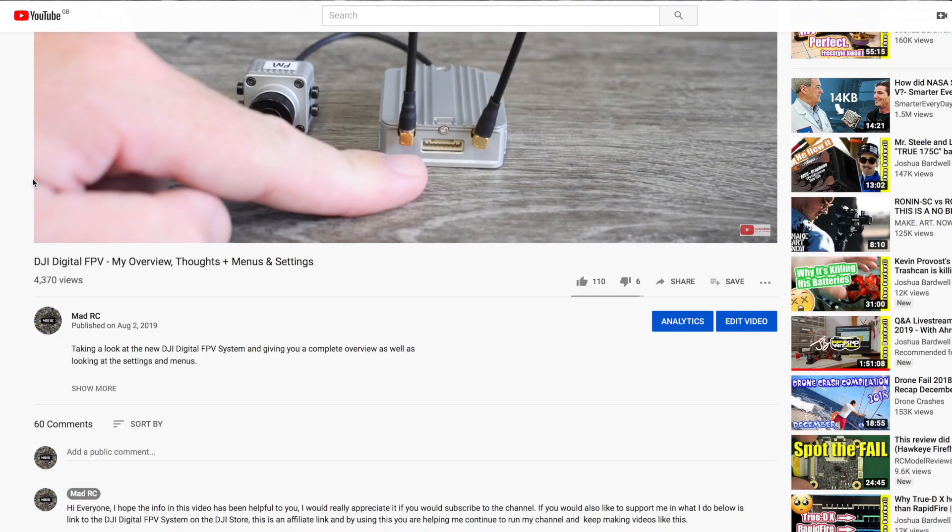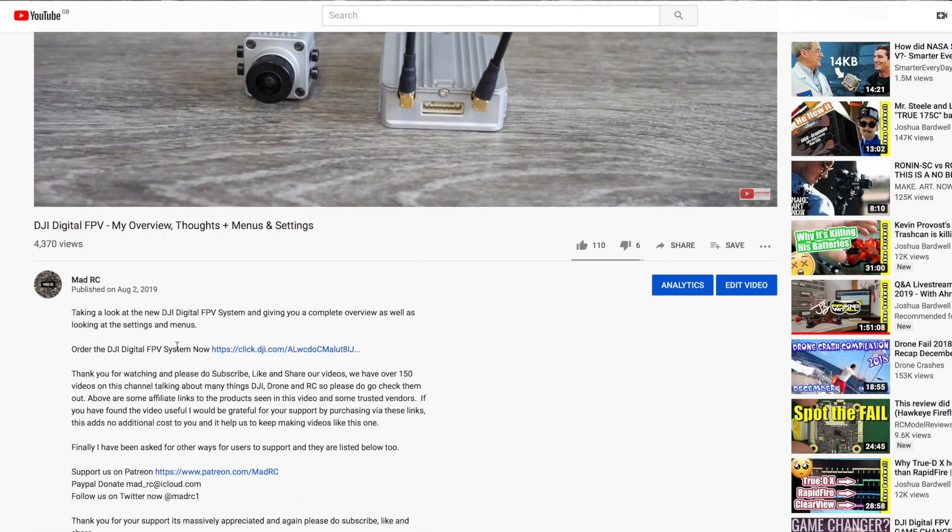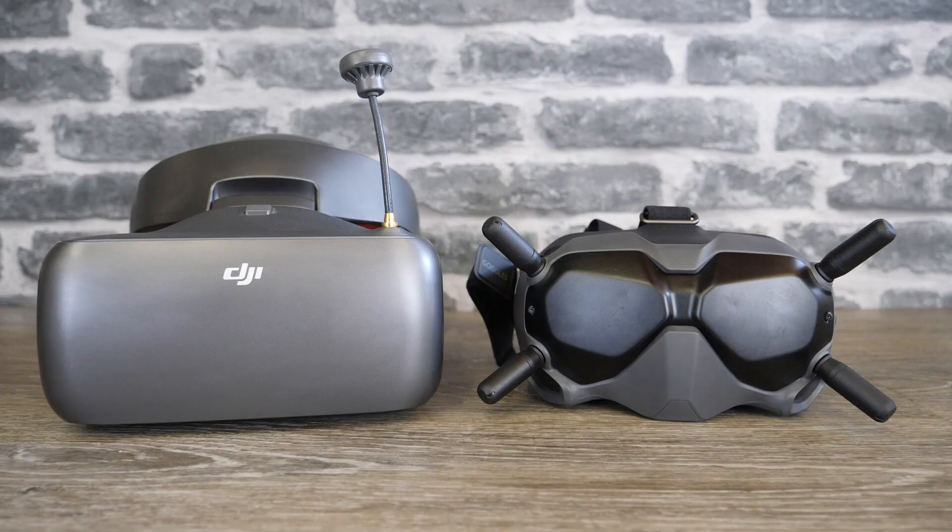There are links to both of these products in the description of this video, so if you would like to support the channel please do check them out. Looking at the goggles first of all, it's hard not to notice that the digital goggles have had a complete design overhaul.